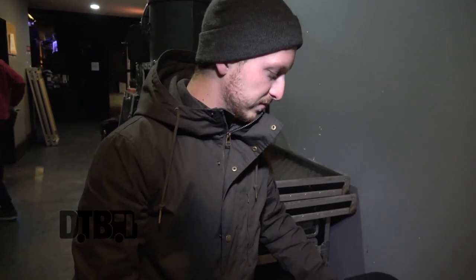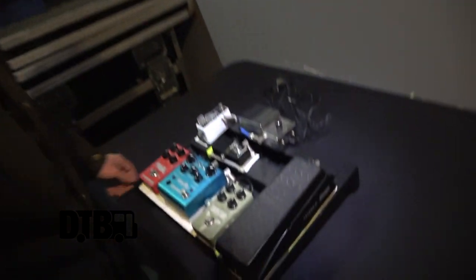Hi, my name's Mitch, and I play guitar in a band called Silent Planet, and today I'm going to be showing you a little bit of the gear that we use to do what we do. So this is my pedal board — it's pretty quaint.